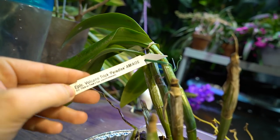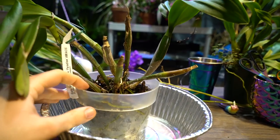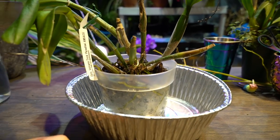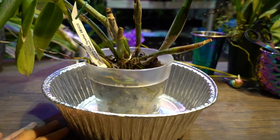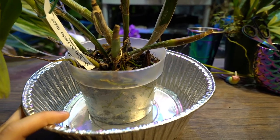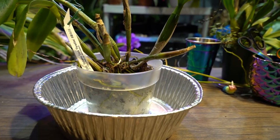This is my Epilalia Cattleya 'Volcano Trick Paradise' — I've had this one for a while and it's overdue for a repotting. I thought I'd sit down and chat while I do that. It's not really a how-to video. Looking inside the pot I can see some dead stuff that needs to be cleaned up. I'll probably be reusing this pot but I'll sterilize it.